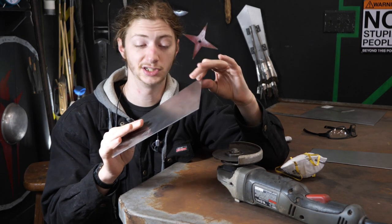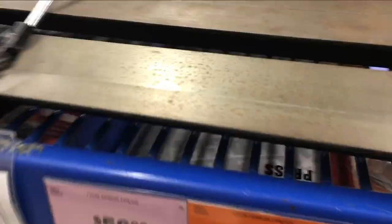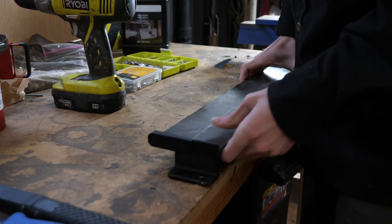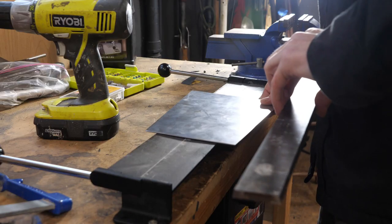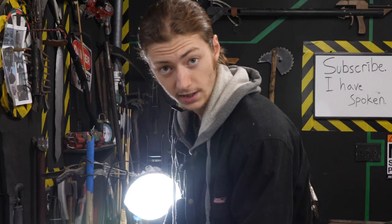So I think it's time to invest in a sheet metal brake that will help me make these bends easier. We're going to run up to Harbor Freight and buy their cheapest sheet metal brake. I don't know why it's called a brake — it's a tool for bending sheet metal. Basically this thing works by clamping the piece of metal you want to bend underneath, and then bending it.